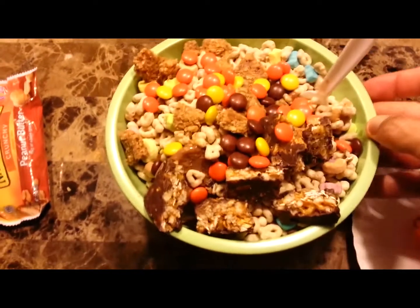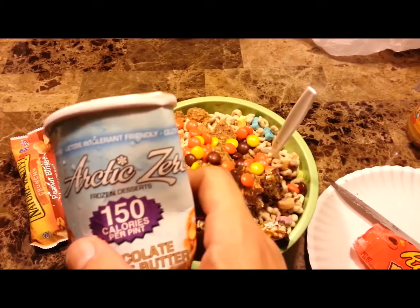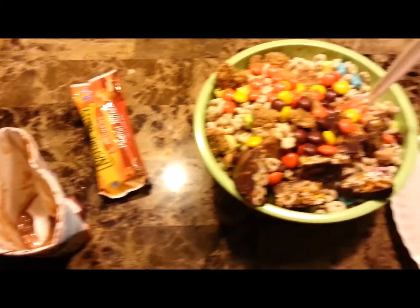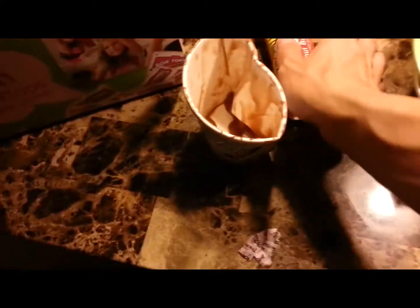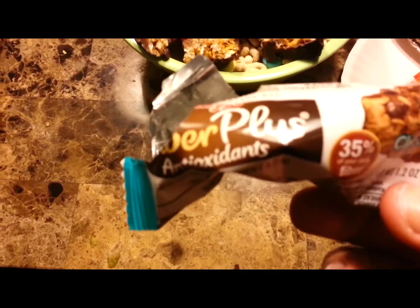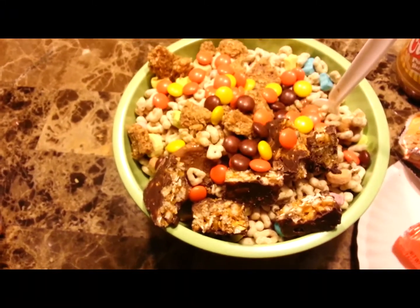Okay guys, there it sits. There's one cup of Lucky Charms at the bottom and one full pint of Arctic Zero. Two tablespoons of peanut butter in the middle, crunched up Nature Valley's Crunchy Peanut Butter, cut up Fiber One Bar right there, and on top was the Reese's. And that's that.